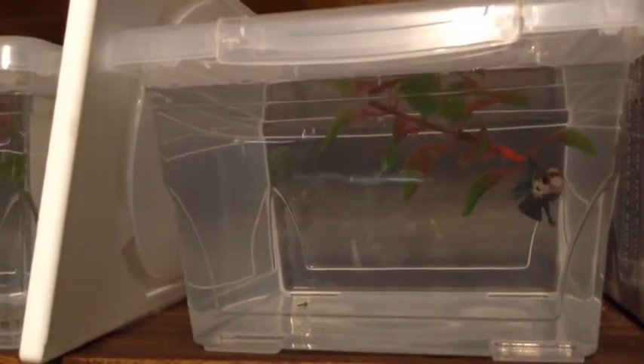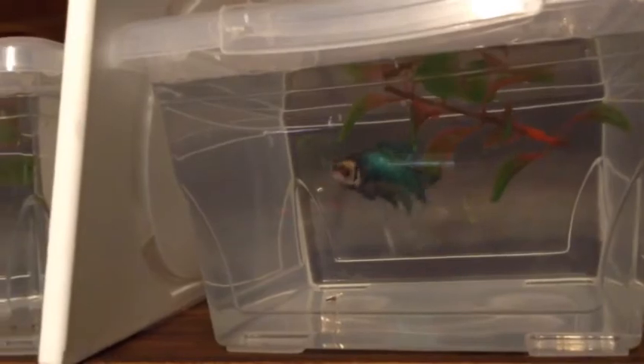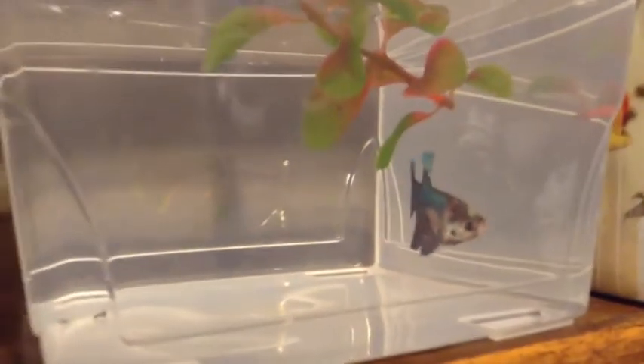I thought I'd better give you a little update on Potato before we go — she's doing good. He really gave her a licking; she had a chunk taken off one side and no scales on the other side. I can see the bald spot there but she's healing all right.